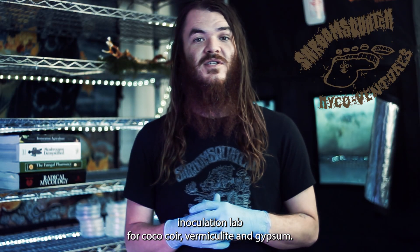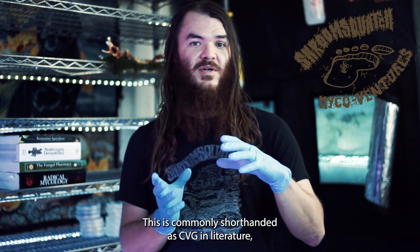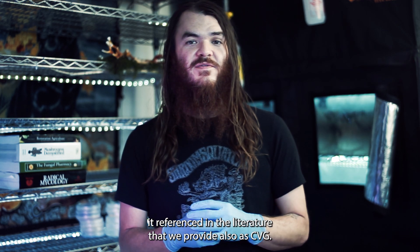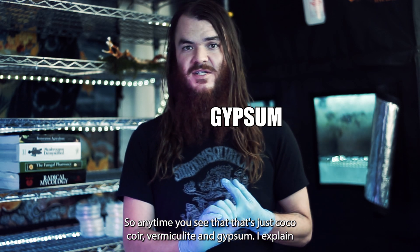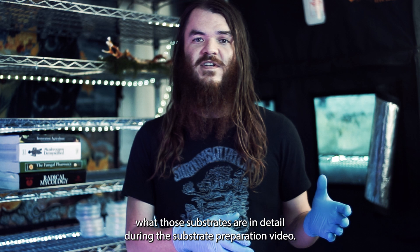Welcome to the substrate inoculation lab for coco coir, vermiculite, and gypsum. This is commonly shorthanded as CVG in literature, and you'll probably see it referenced as CVG. Anytime you see that, that's just coco coir, vermiculite, and gypsum. I explain what those substrates are in detail during the substrate preparation video.